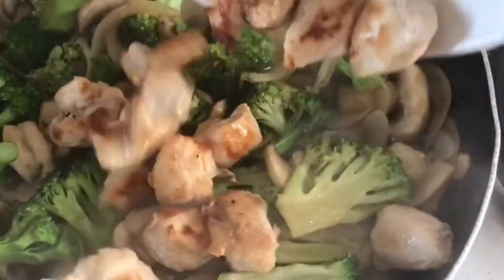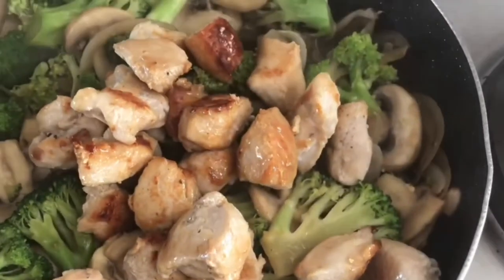Now my veggies are nice and soft. I'm gonna go ahead and add back my chicken that I had put aside.